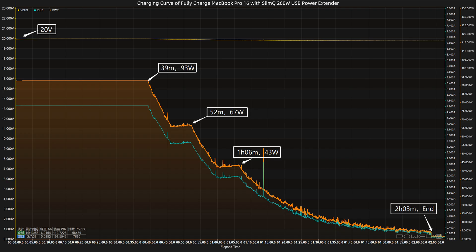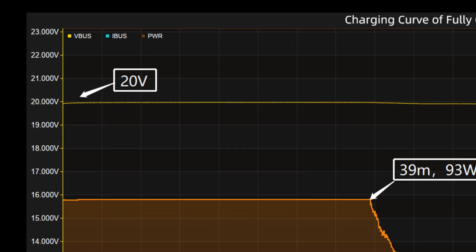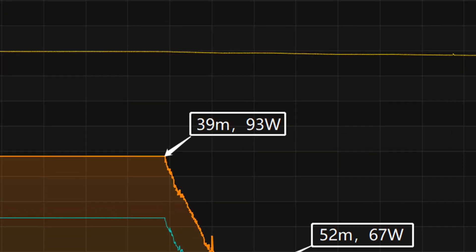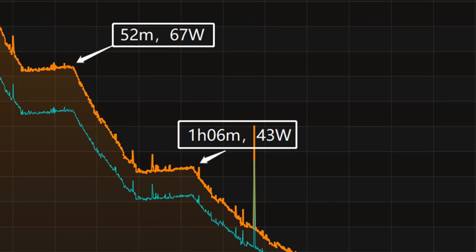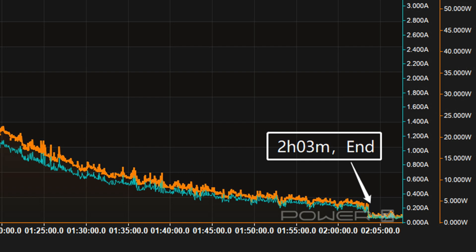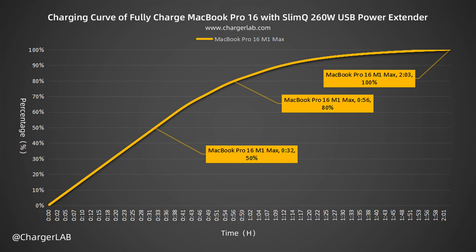We use the USB-C port of the SlimQ 260W DC to USB power extender to fully charge the MacBook Pro 16 M1 Max. The power extender and the MacBook are placed in a 25°C thermotank throughout the test. The charging curve from KM003C PC software shows voltage always around 20 volts. The curve has four parts: peak power stayed at 93 watts for the first 39 minutes, then gradually dropped to 67 watts and 43 watts. The final part begins at 1 hour 6 minutes, with power slowly dropping to nearly zero. It takes 2 hours and 3 minutes for a full charge — reaching 50% in 32 minutes, 80% in 56 minutes, and 100% in 2 hours and 3 minutes.